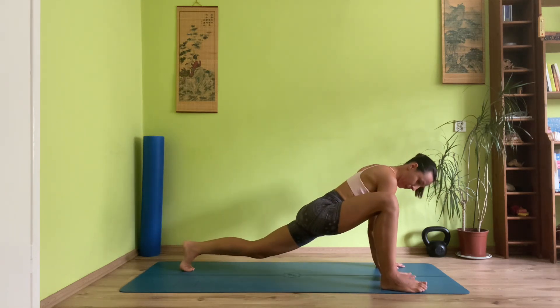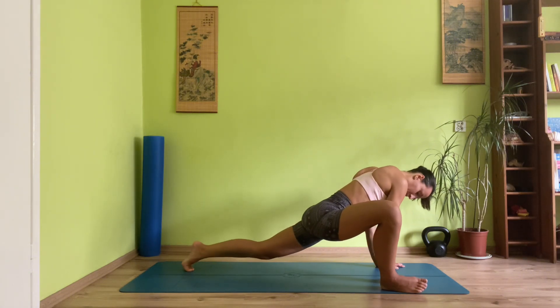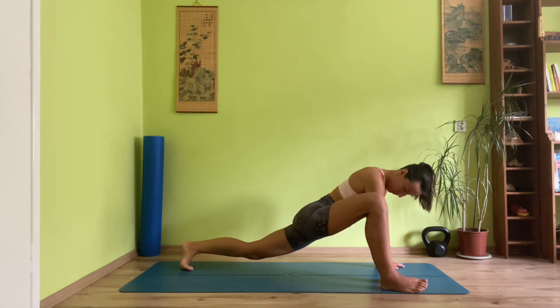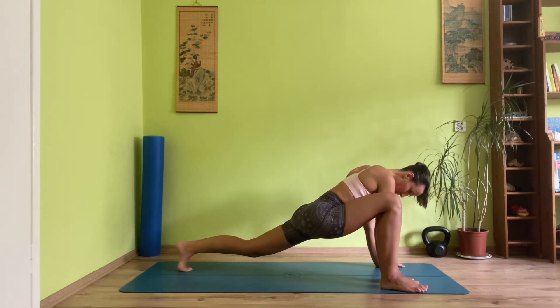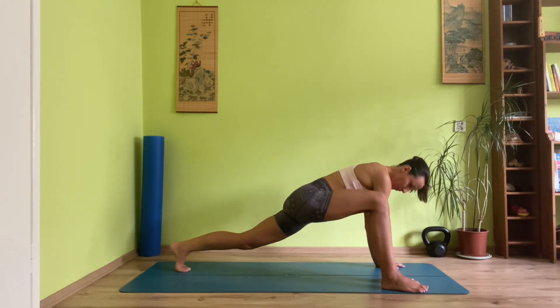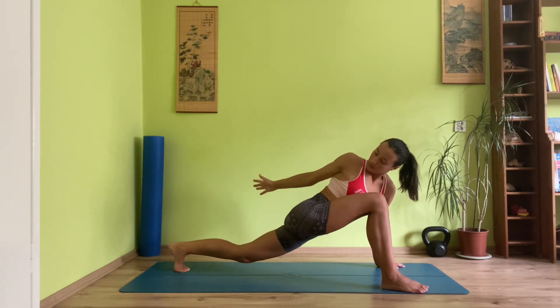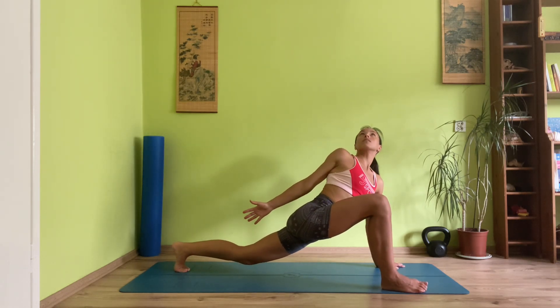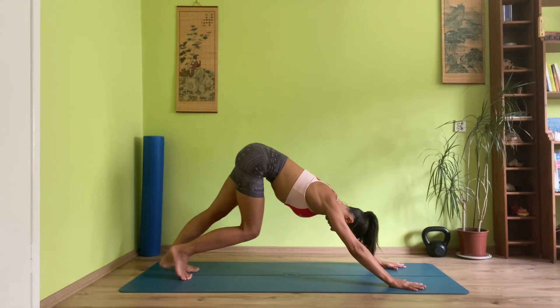Drop your palms to the ground as your right knee bends, coming into lizard — open the right knee out to the side. You can maneuver your hips side to side, changing the positioning, really feeling the deeper opening into your hips. Lift your right arm to the sky and towards the back, gazing towards your back toes, opening the chest. Both palms come down and let's transition to downward facing dog.